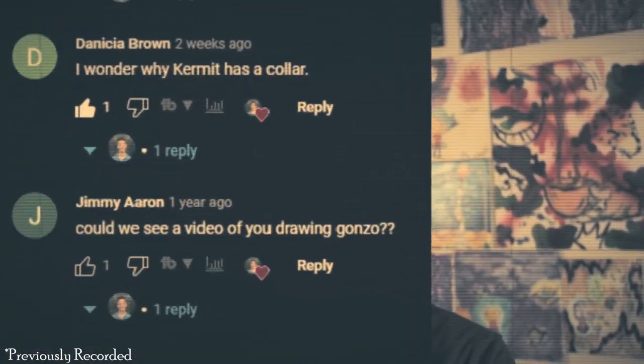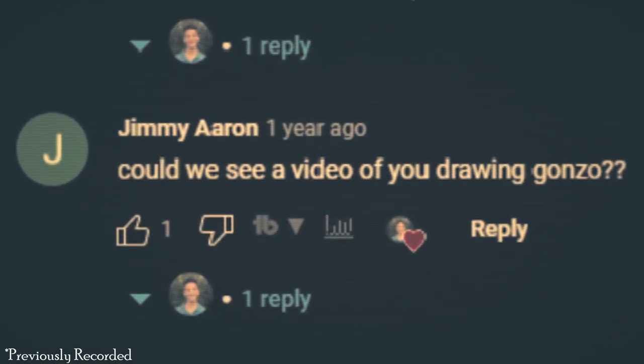Welcome to the video. My name is Agent 00 Sonic and in this video we're going to be painting Gonzo from the Muppets. Let's go ahead and get started.